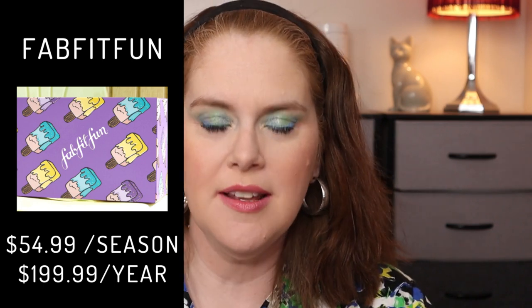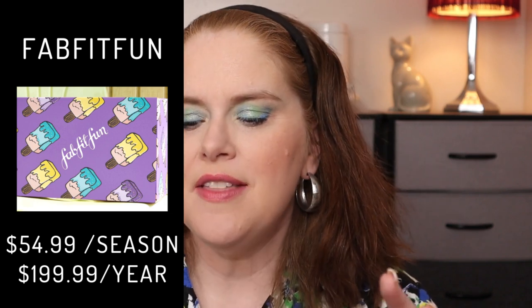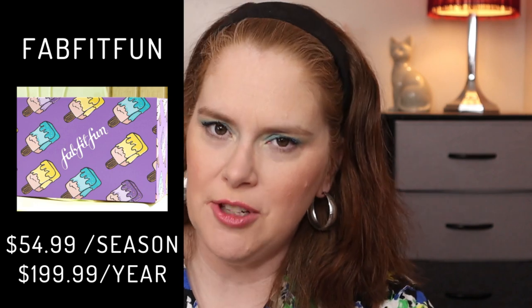I do get FabFitFun and I've gotten it for quite a few years now. I will have a playlist listed down below if you are interested in seeing previous boxes. There was a price increase this year, so the seasonal now is $54.99 if you pay per season. If you pay annually you get a little bit of savings per box — that total you have to pay up front is $199.99. If you haven't signed up already I do have a code where you can save some money, but in order to use that code you do have to sign up as an annual member. All that information will be listed down below.